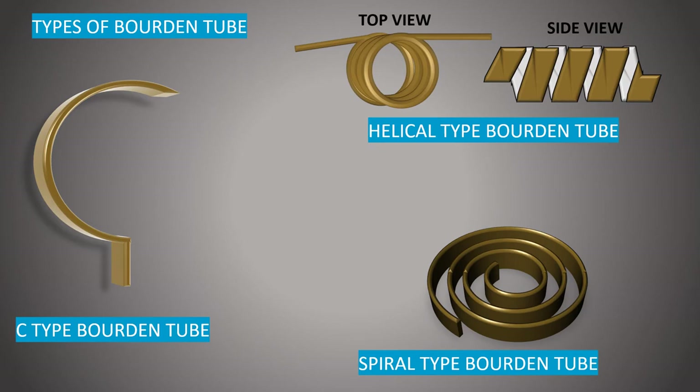Where greater measurement sensitivity and resolution are required, spiral and helical tubes are used. These both give a much greater deflection at the free end for a given applied pressure.